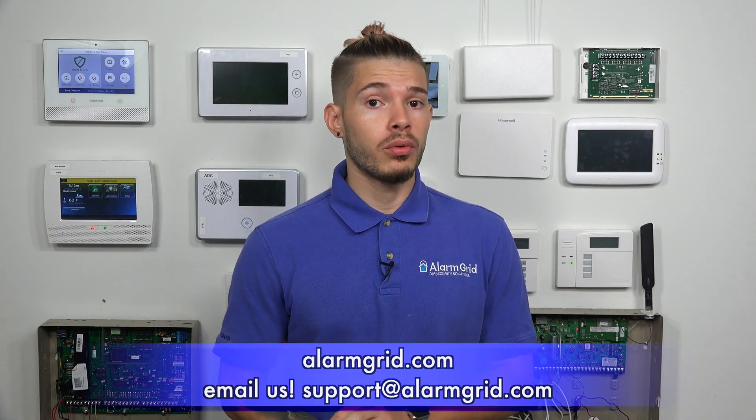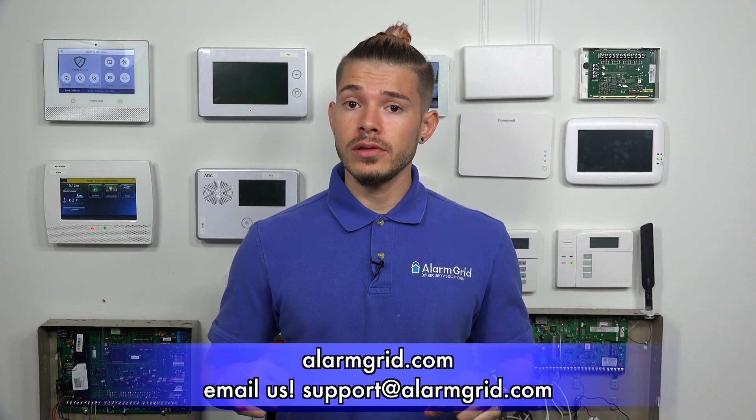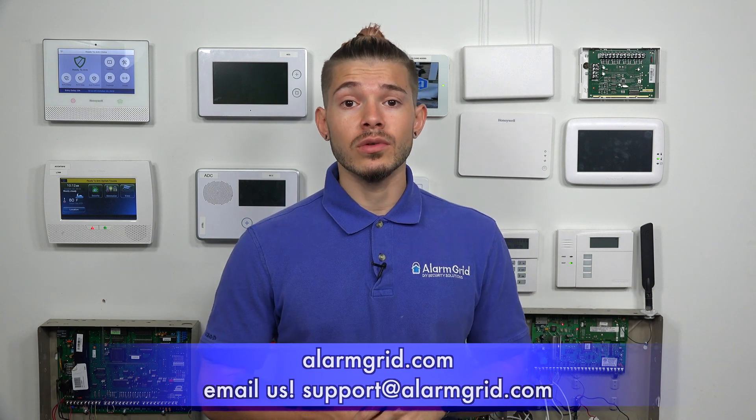Just remember, in order to use Amazon Alexa with the Lyric, you do need to have a Total Connect 2.0 account — that is the only way you'll be able to link them together. If you want to find out more, feel free to send us an email to support@alarmgrid.com. If you found the video helpful, make sure you hit like, subscribe to the YouTube channel, and enable notifications. I'm George, and I'll see you guys next time.